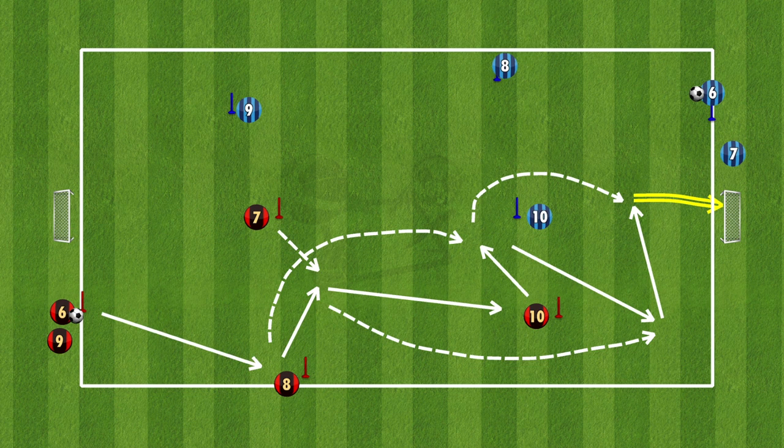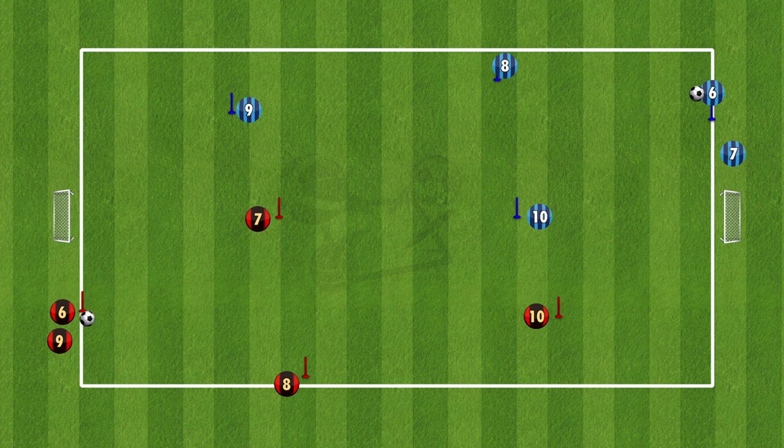Finishing up with the 3rd combination, and the most complex out of the 3: number 6 plays into 8, number 8 knocks it into the middle where 7 tucks in to play the ball, 7 plays to number 10, while number 8 runs around 7 to support number 10. At the same time number 7 completes an overlapping run, 8 plays the through ball to number 7, 7 crosses the ball and number 8 finishes.